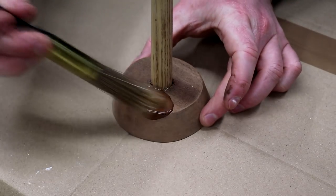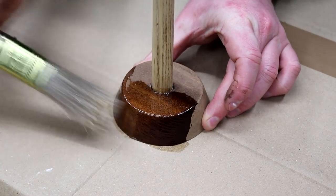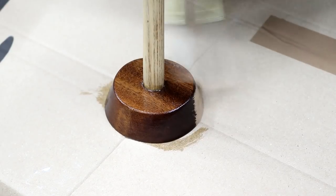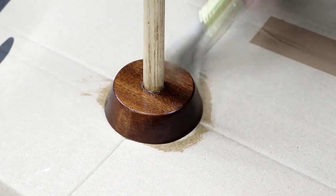Once that was cured I applied finish to the whole thing — I'm using hard wax oil here, applying as thin a coat as possible as per the instructions on the tin. I really love the way that sapele looks with an oil finish. I just can't get enough of it.